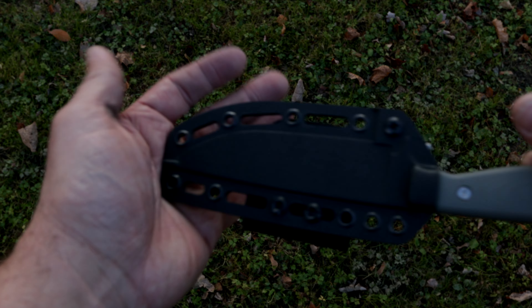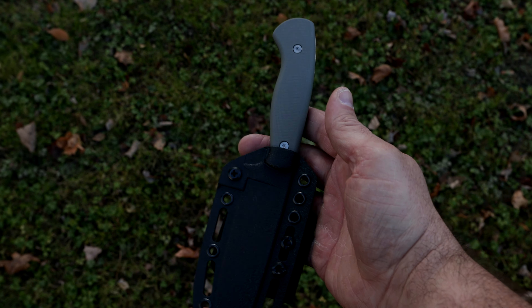This sheath is really nice quality — clicks right in really well. And I'm excited to carry it, that's for sure.